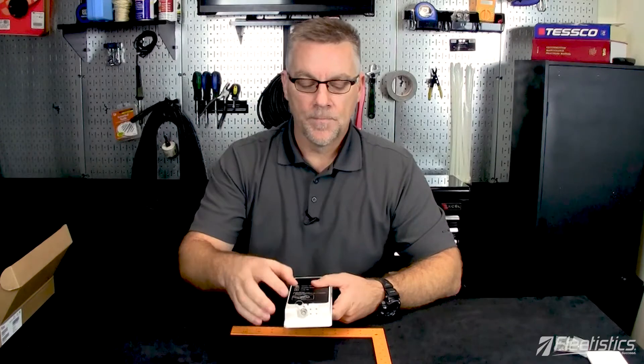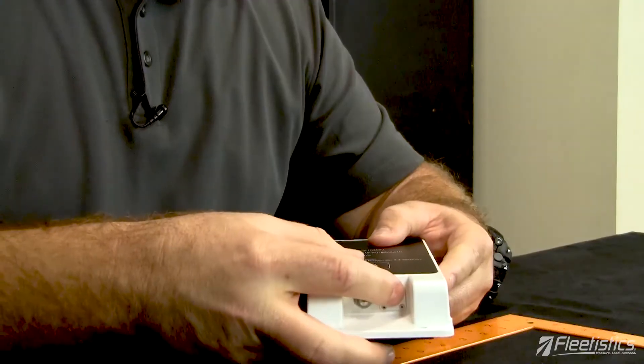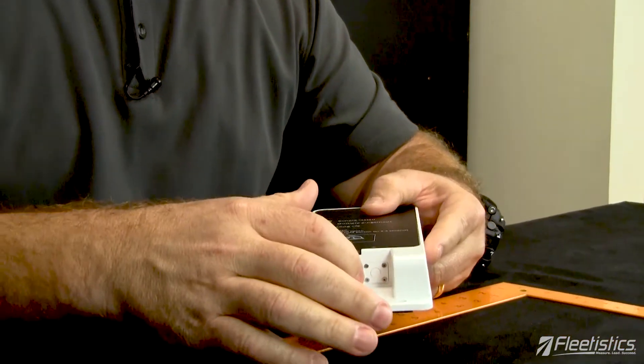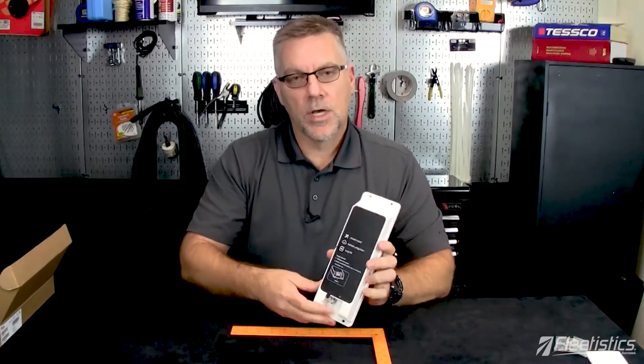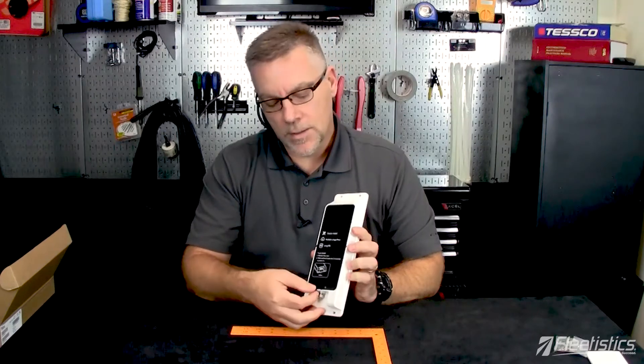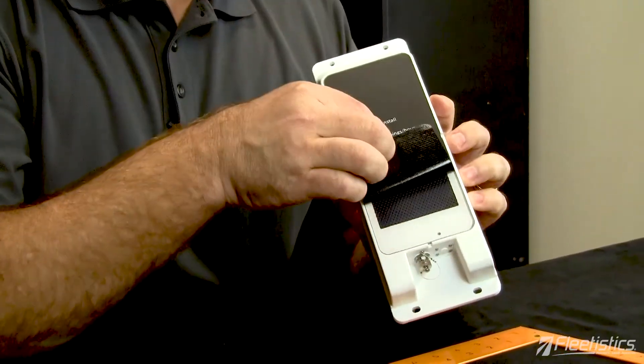The next thing you'll notice is that we have a button and a connector. The button powers the unit up, and the connector can be used to connect to other systems or equipment that would use the Flex unit as the modem for transmitting information that's being collected.